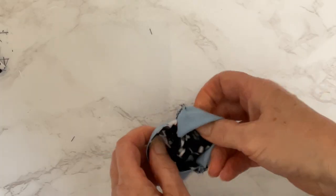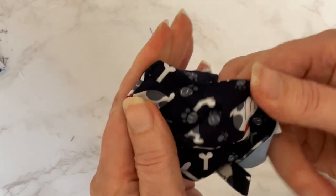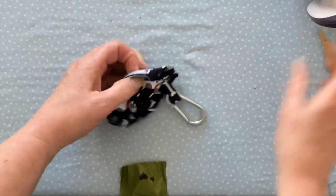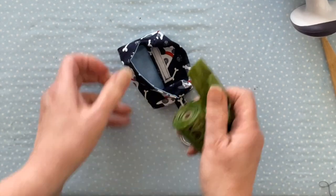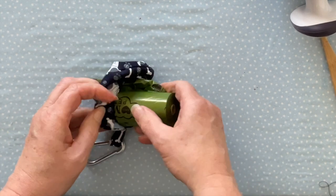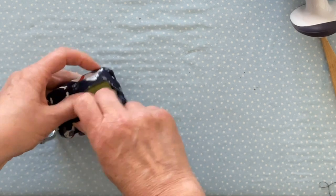Then open the velcro and push the pouch out the right way around, pushing out the corners the best you can. If you like, give those corners a quick press with a nice hot iron. Then all that's left to do is to attach your carabiner clip and put your bags inside the pouch, feeding the end of the roll of bags through your buttonhole so it's easy to pull them out, then push the rest of the bags inside and close the velcro. Thank you very much for watching — I hope you've enjoyed the video. If you have, could you please like and subscribe, and I hope you managed to make one of these lovely little poo bag holders. See you next time, bye!